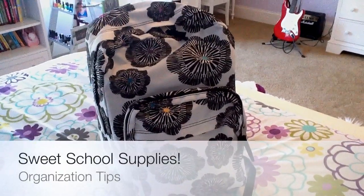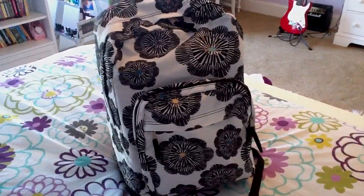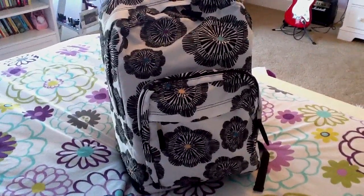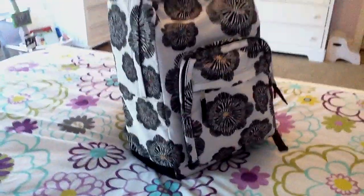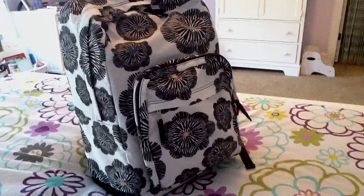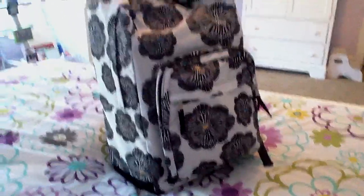Hi guys, it's Ms. Mad Nails and today I just wanted to do one more back to school video in honor of back to school coming up for me tomorrow actually. So I just wanted to show you my organization and how I organize all my binders and stuff. So let's take a look in my backpack.